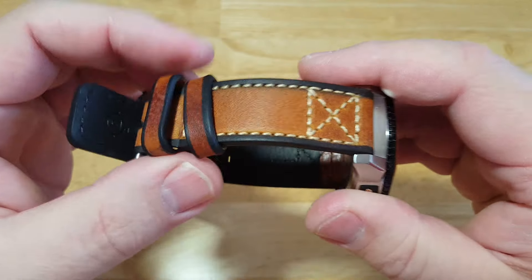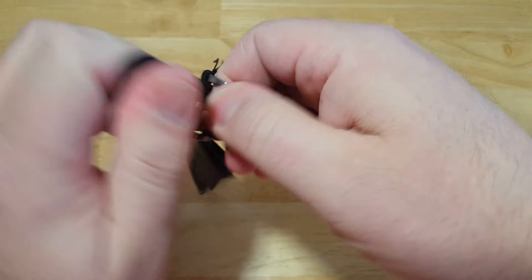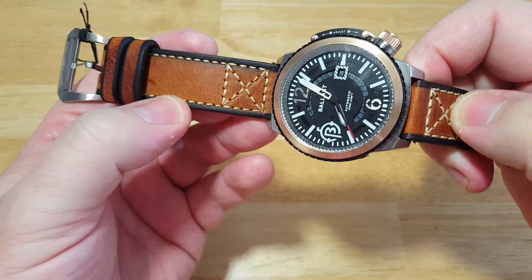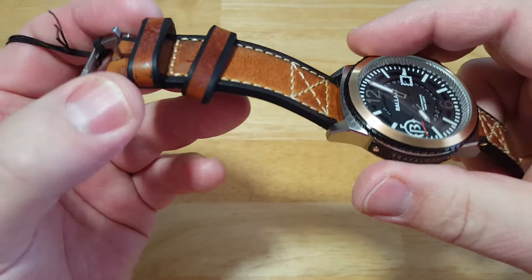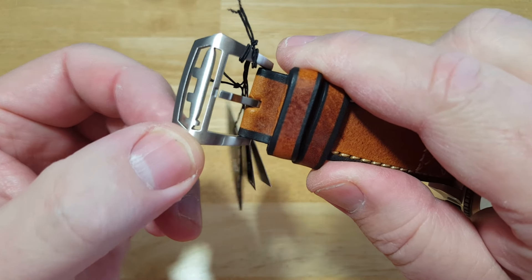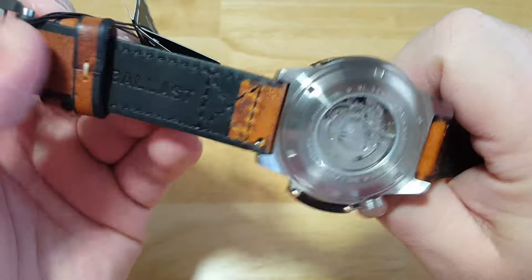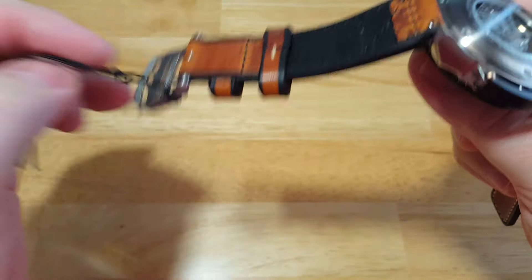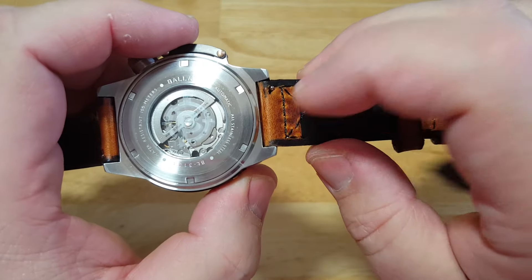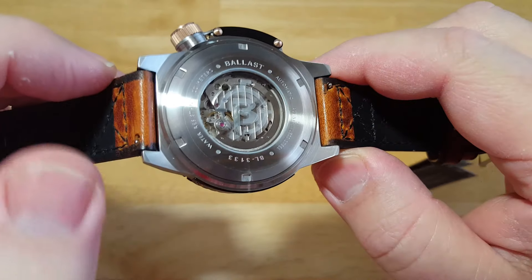I like the strap. This Buffalo Hide strap is perfect for this watch — you've got that brown matching the IP coating, just a really nice strap. You can see all the stitching with a contrast of black and brown. There's a fixed keeper and a floating keeper. If you look at the buckle, you can see a submarine engraved in it, because this is a nautical submarine-themed watch — kind of going with that nautical theme. It also has easy-adjust spring bars. All you have to do is take the little lever and slide it down, the spring bar pops out, which makes it really easy to swap out your leather strap.